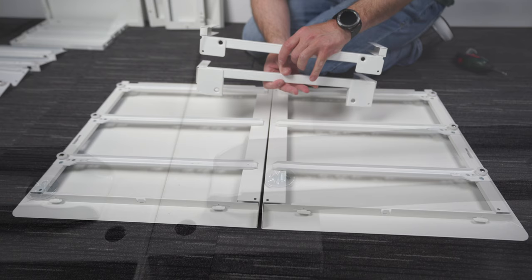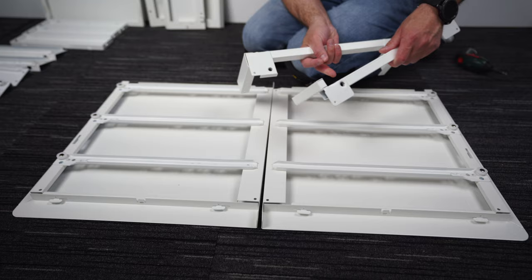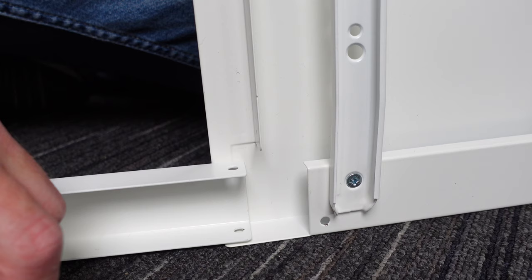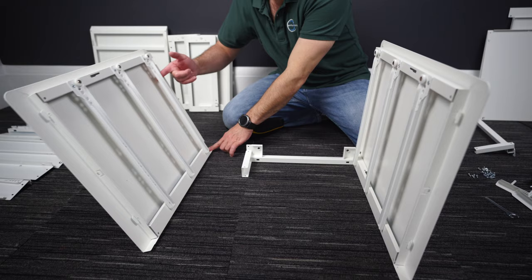Now we're gonna have the legs. The difference between them is one side is kind of rectangle shaped and smaller, and the other side is square and slightly bigger. We're gonna go with the bigger one with the square shape bottom. Position the side panel this way, and this one comes at the bottom of the side panel. Slide it in at the corner, all the way in. Once you're in, do exactly the same with the other side — just slide it in completely.